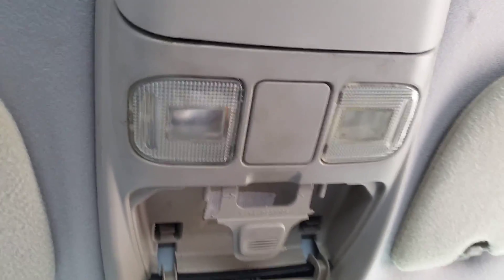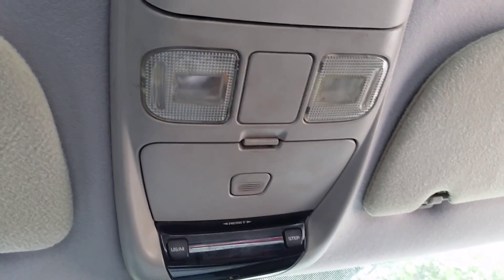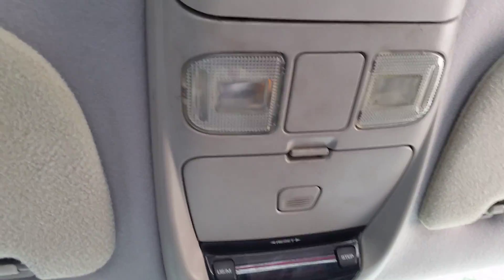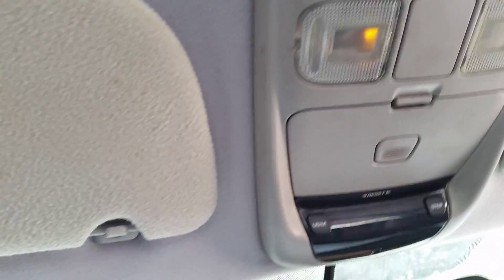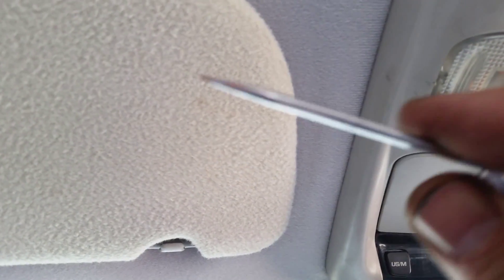If you need to change the light bulb inside your console on top of your headliner, be careful — there's a way to open it and a way not to open it. You'll need a nice sharp point like this.